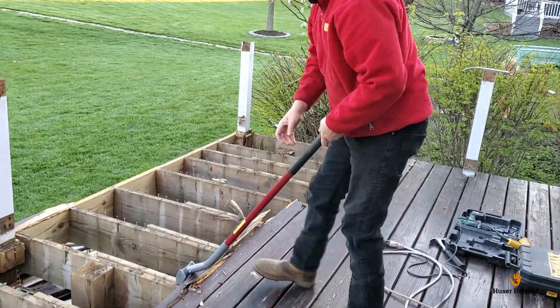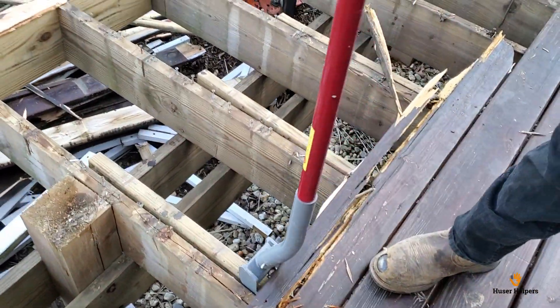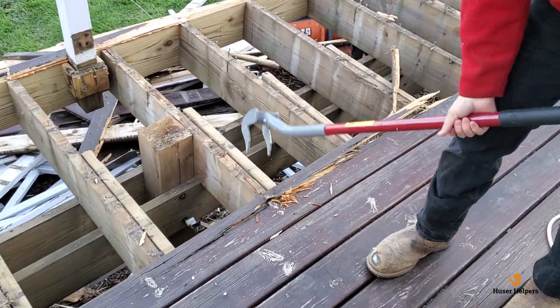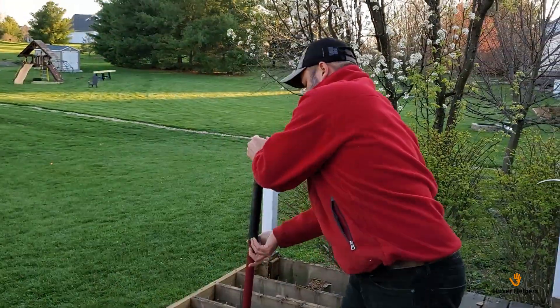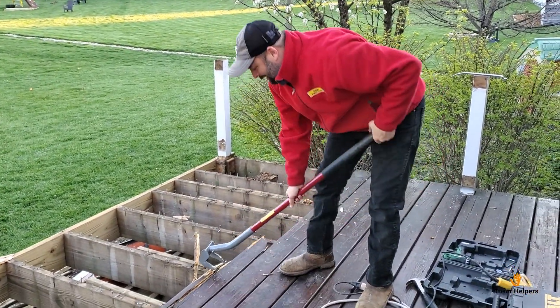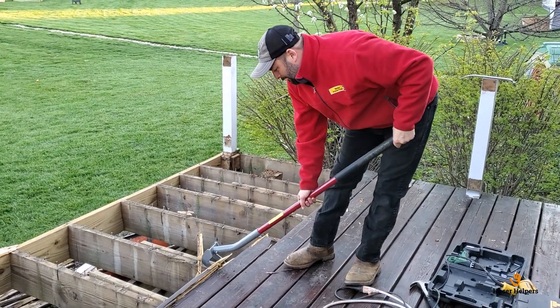As you can see the wood is just rot — this is just ridiculous. But this is what you get when you don't treat a deck for 20 years. We moved in and decided to do something with it, so we patched it along a little bit, but eventually the boards were going to rot, and that's what we got now.